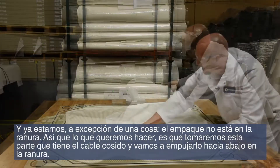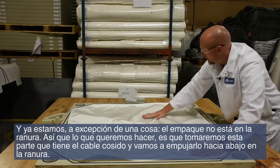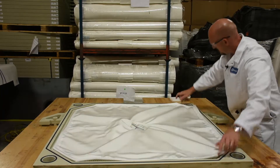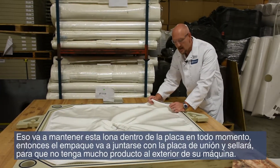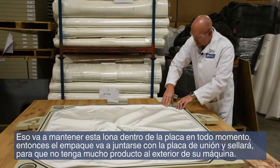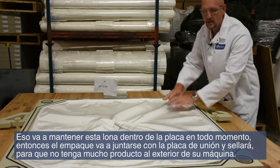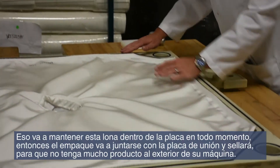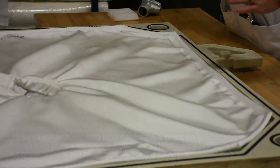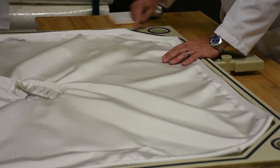And there we are — except for one thing: the gaskets and the grooves. What we want to do is take this edge here that has the sewn-in cord and push that down into the groove. That's going to keep this cloth inside the plate at all times.